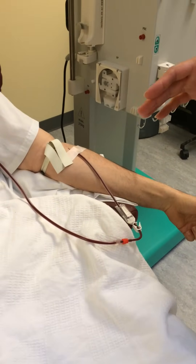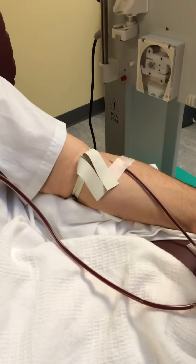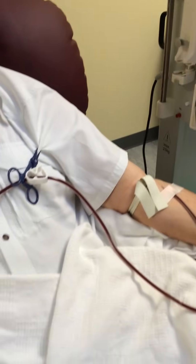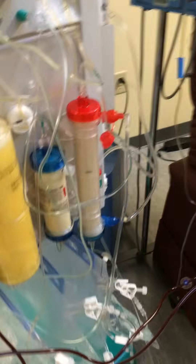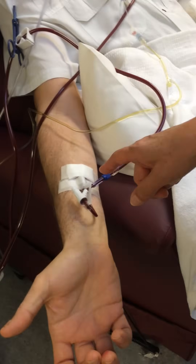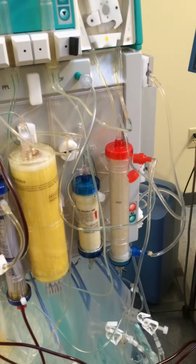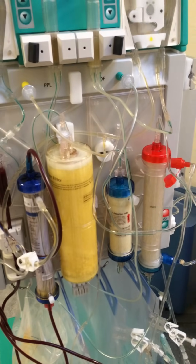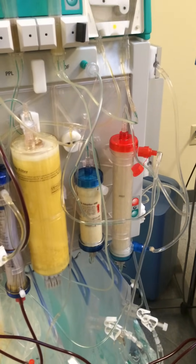This is the HELP LDL apheresis treatment. We start with a blood withdrawal site — we access one vein to withdraw blood from the patient to the machine, which is the B. Braun Futurera. We also need a return site so the blood returns to the patient continuously. There's no point of excessive volume depletion because it's an extracorporeal treatment where blood is continuously circulating out and back.